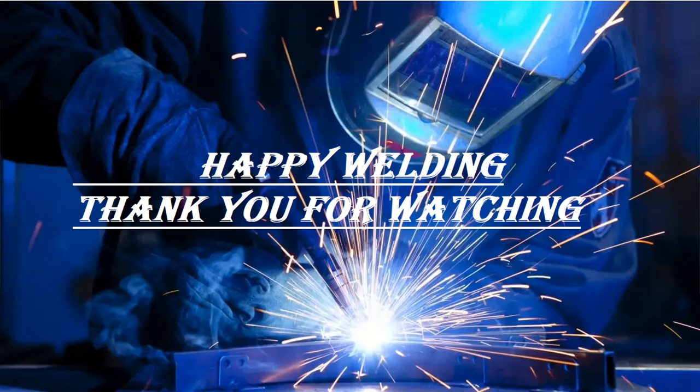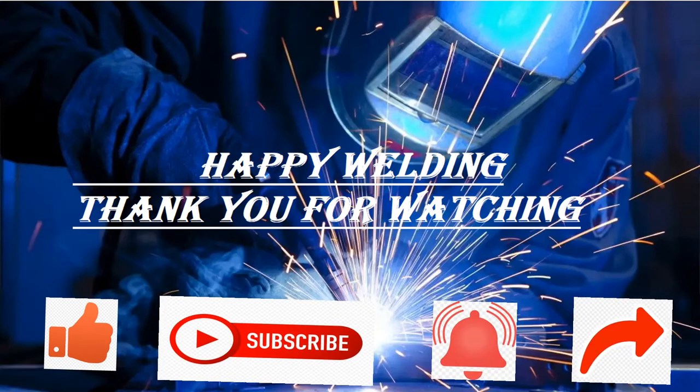Happy welding! Thank you for watching. Kindly like the video and subscribe to the YouTube channel. Push the bell notification for new welding related videos. Share the video with welders, welding foremen, welding engineers, and welding enthusiasts. Thank you again!